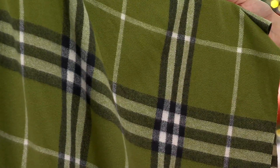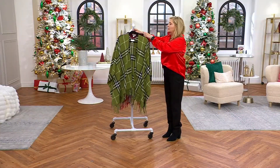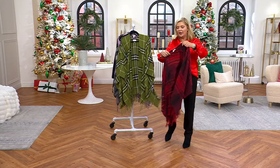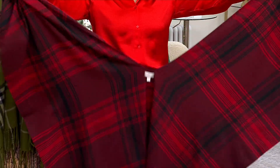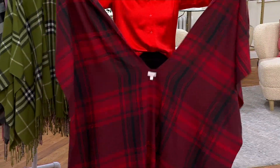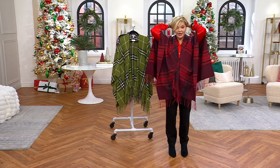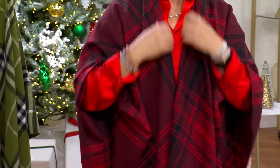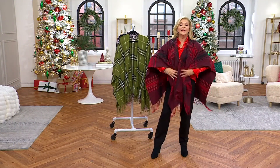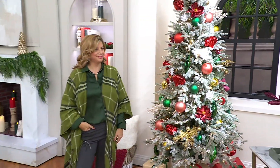This is how it works. It has a label so you know how to put it on. It's like an oversized scarf, anchored so you can just wear it like this. You can put it over your coat, use it as a coat, or take a belt and belt it through here — or throw it over your shoulders.